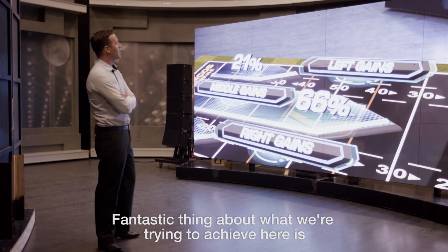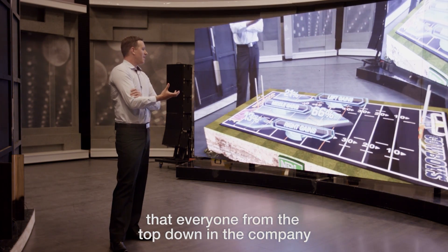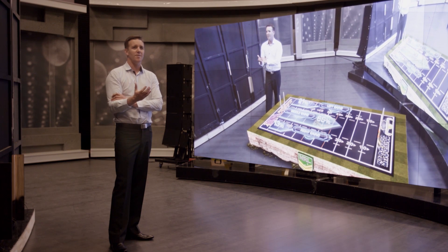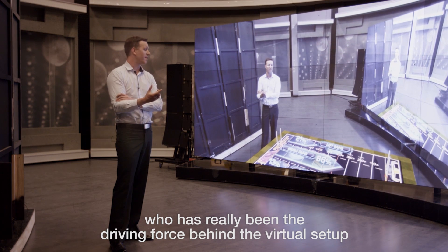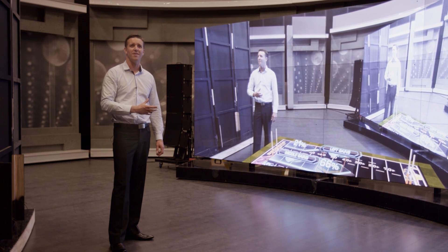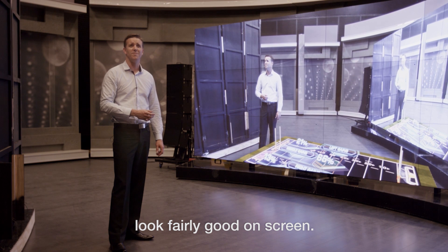A fantastic thing about what we're trying to achieve here is that everyone from the top down in the company is trying to achieve something new and groundbreaking with the new NRL season. We've been lucky enough to have Paul Slater involved, who's really been the driving force behind the virtual setup. It's pretty exciting for us — really great to sink our teeth into something really creative but also something really technical that's going to look really good on screen.